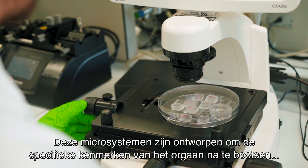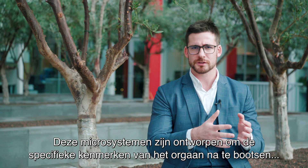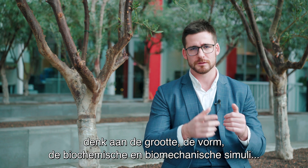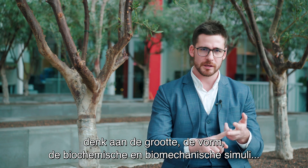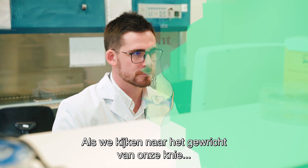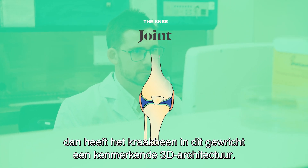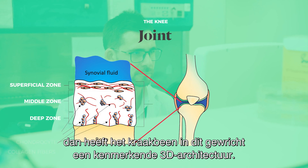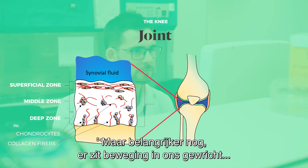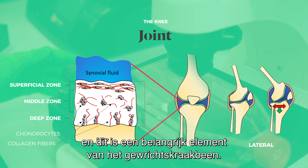These microsystems are designed to recreate the specific features inside the organ: the size, the shape, the biochemical stimuli, and the biomechanical stimuli, using human cells for a more reliable system. If we look at the joint of our knee, the cartilage within this joint has a specific 3D architecture, but most importantly there is movement in our joint, and this is a key component for articular cartilage.